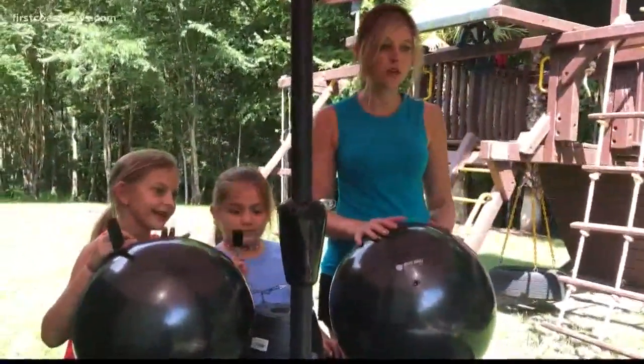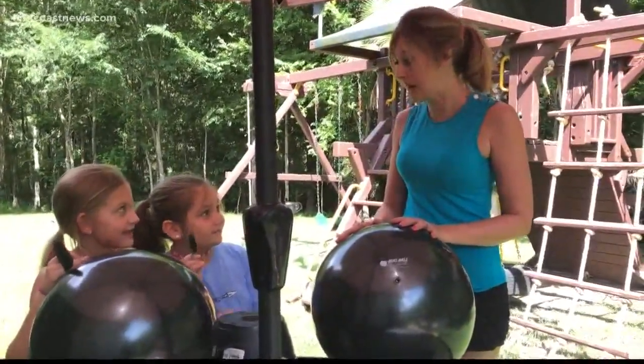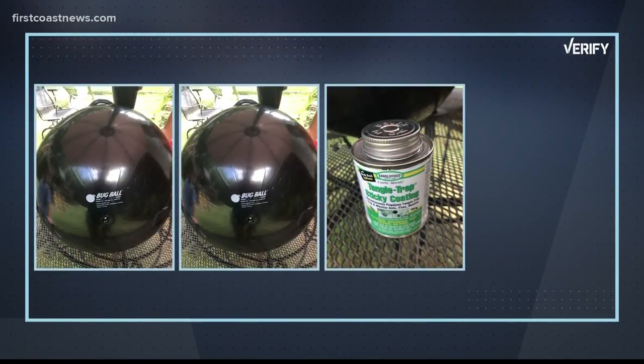Carly and Presley are here with me and we're going to try and make a yellow fly trap, because these yellow flies — they bite and they itch you. For under 40 bucks, I bought two bug balls and a can of Tangle Foot Tangle Trap.